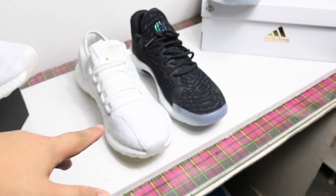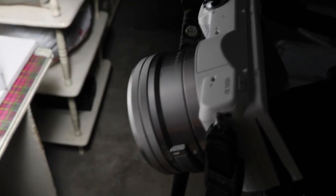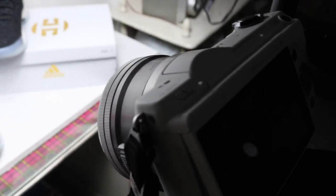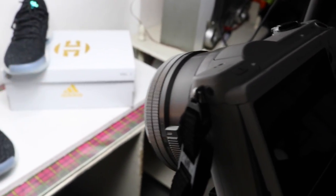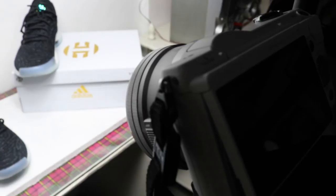Hey guys, if you're wondering how I film the glow-in-the-dark feature — I use a Sony a5000, and I only use the program auto mode. No manual setting, just the program auto mode. This is the behind-the-scenes on how I capture that glow-in-the-dark feature. My DSLR, which is what I'm holding right now, is having a hard time capturing it.